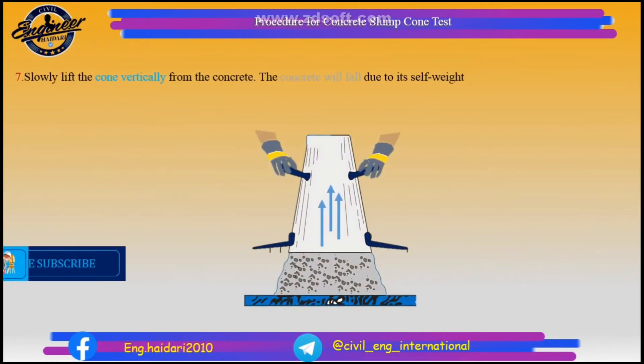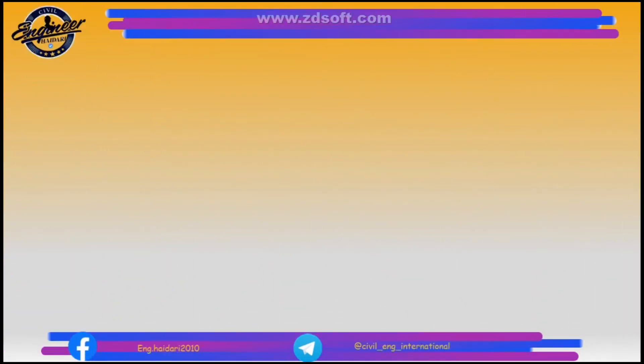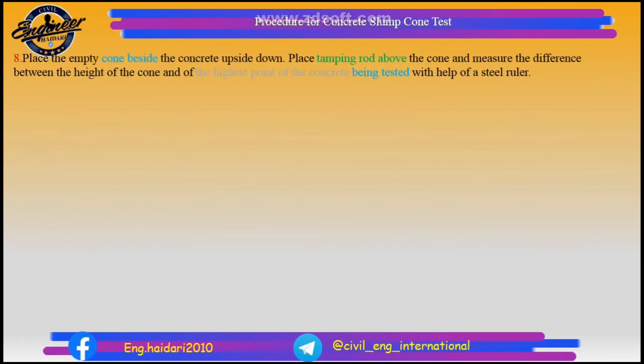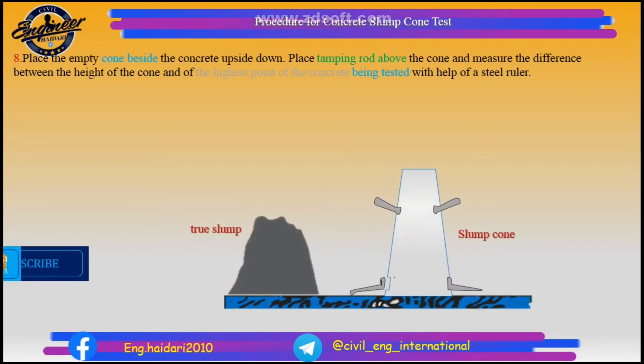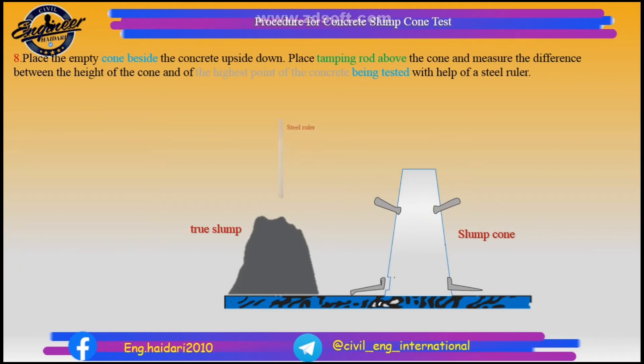Slowly lift the cone vertically from the concrete. The concrete will fall due to its self weight. Place the empty cone beside the concrete upside down. Place the tamping rod above the cone and measure the difference between the height of the cone and the highest point of the concrete being tested with the help of a steel ruler.